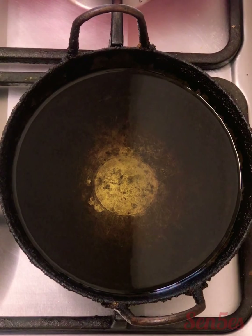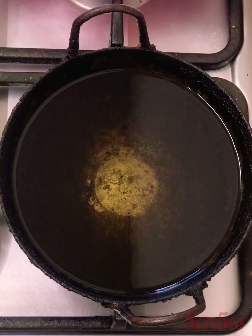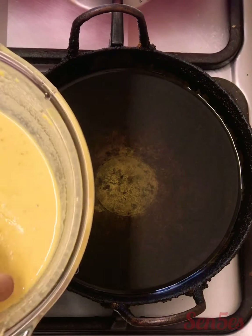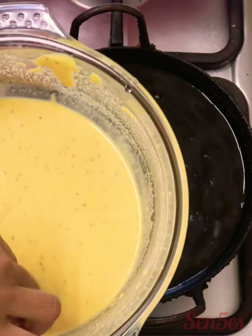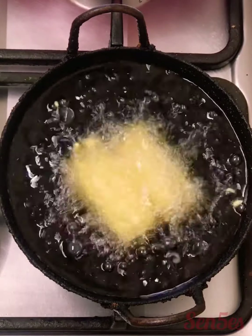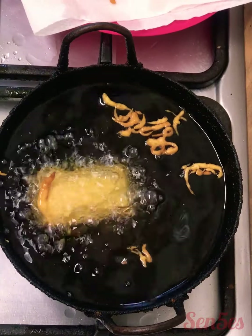Make sure you have clean hands because you'll be using your hands. I'm going to dip each of them in the batter that we made. Okay, so all the pakoras are done and I can't wait to eat them with lovely green chutney!